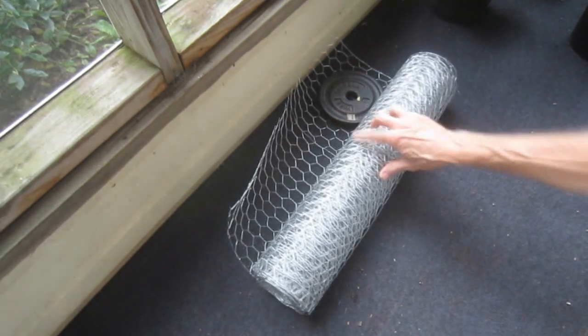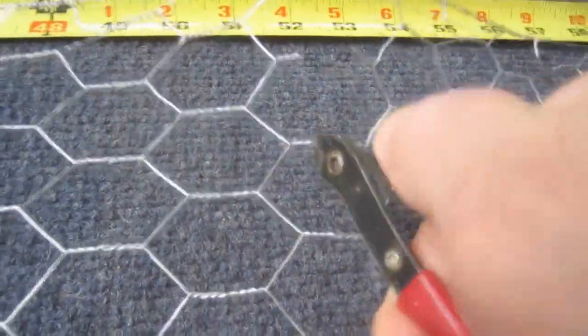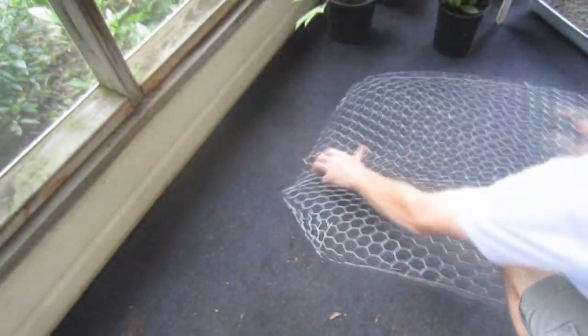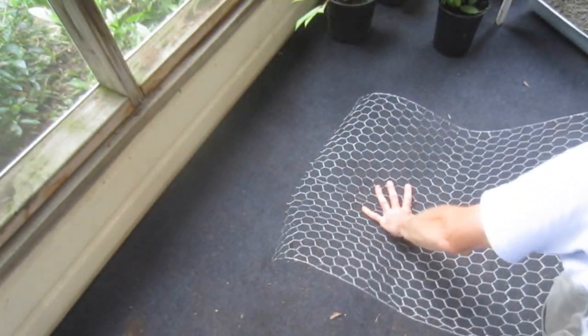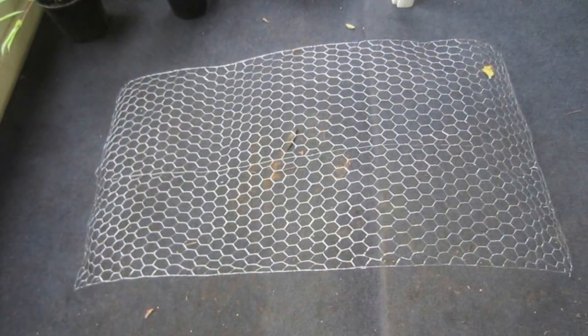I put a couple of weights on top of the end of the chicken wire to keep it in position while it's being unrolled. Once measured, I cut with either mini wire cutters or linesman's pliers. The newly cut section of chicken wire will have a tendency to return to its previous tightly rolled shape. To counteract that slightly and make it easier to work with, I'll briefly flip the material over.